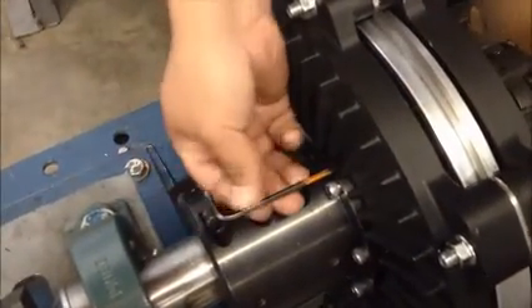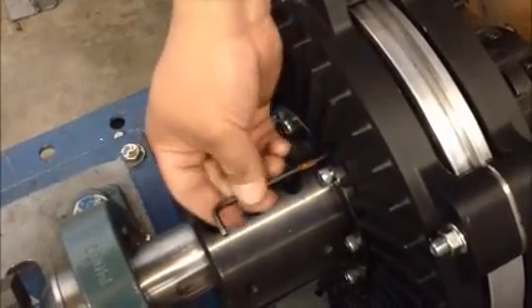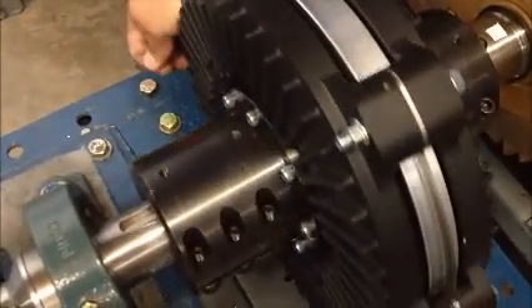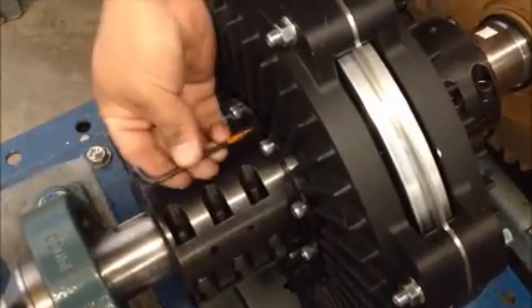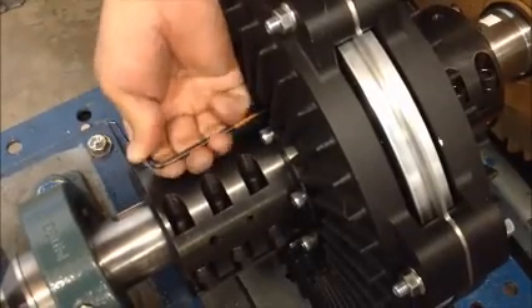Back out each jacking bolt evenly. One complete turn equals about 50 thousandths of an inch change in air gap. In this example, a 100 thousandths inch shim was installed, so one turn on the jacking bolt should equal about half the thickness of the spacer shim.